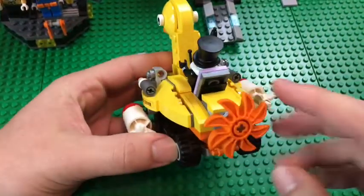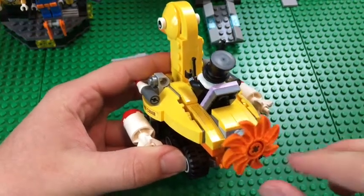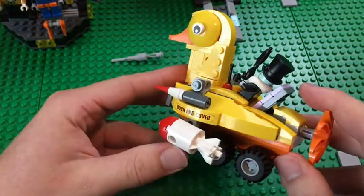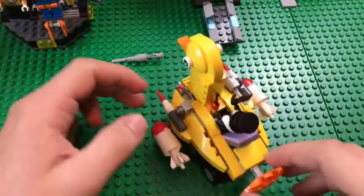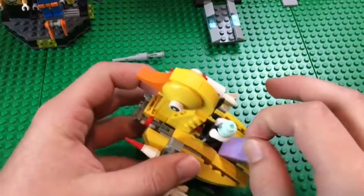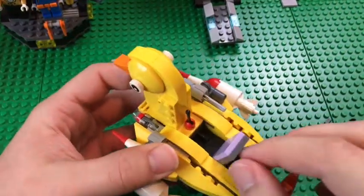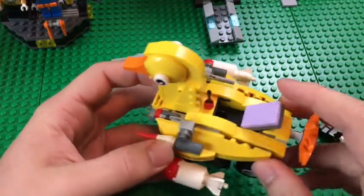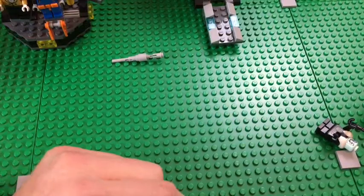In the back there's a little propeller — since this is supposed to go in the water — but they put wheels on it so kids can drive it around. Penguin sits right here with a little back rest. That's really cool.